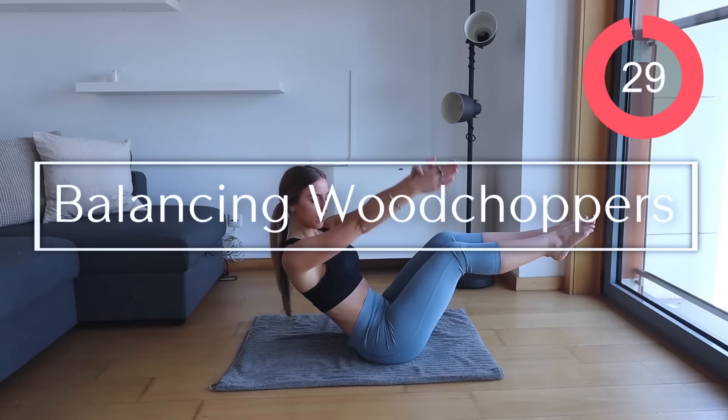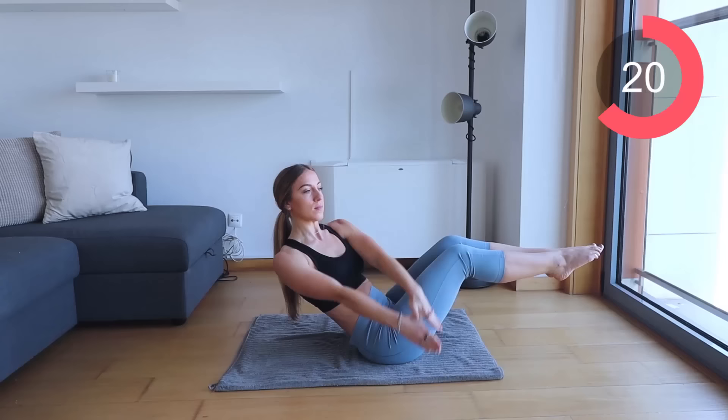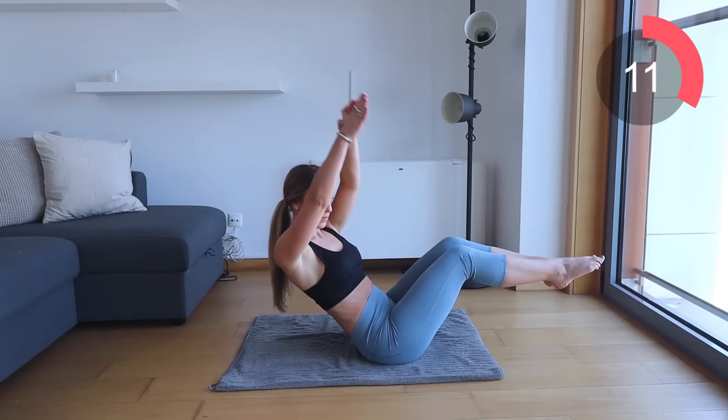The next workout that we're going into is balancing wood choppers. Bring your feet up into a 90 degree angle, like a boat position. Bring your arms up and down like you are chopping wood. This is great because it's going to help niche in your waist and it's also going to help to burn off any fat that you have on the side. Make sure you bring your arms up, down, up and down. Make sure when you're bringing your arms down, you are exhaling.